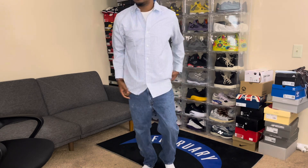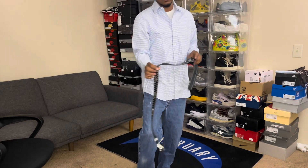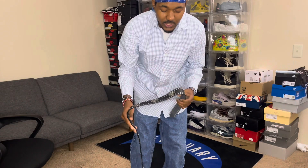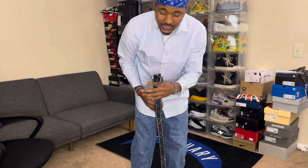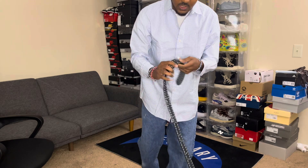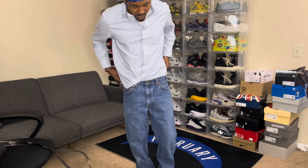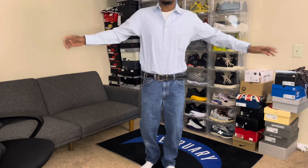Now we're gonna go ahead and put the belt on. I'm not sure exactly what belt Tupac had on, but I feel like this resembles it — it's a nice vintage belt, also got it on eBay. It was actually too big so I had to punch a hole in it. I'm pretty sure Tupac had his shirt tucked in, so before the belt, we're gonna tuck the shirt in.